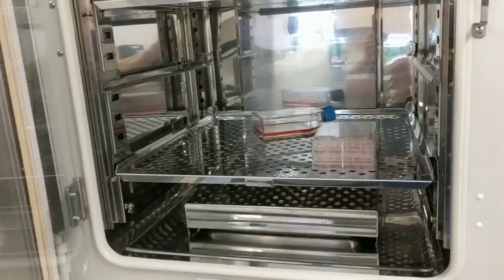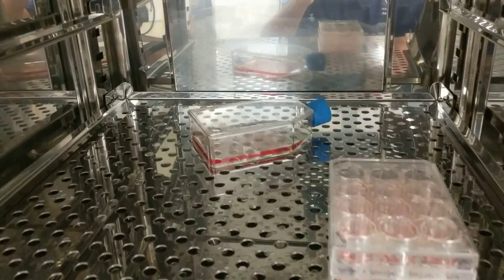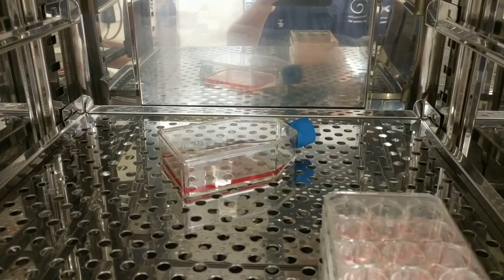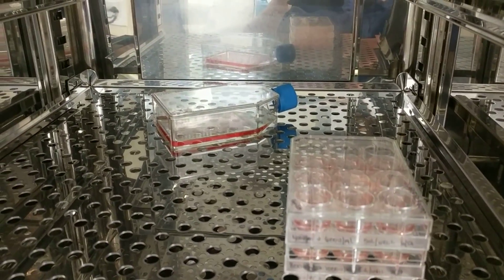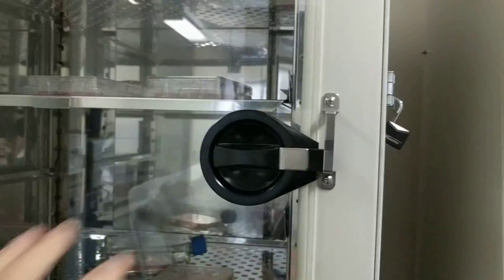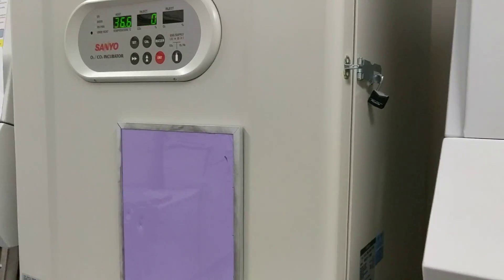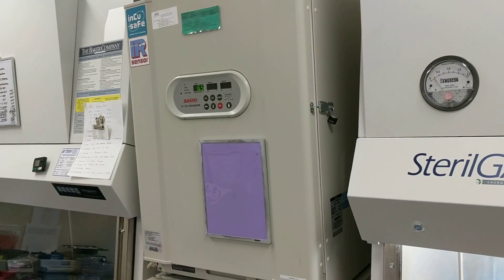We actually have some mesenchymal stem cells in culture right here. You see back there a monolayer culture flask, and the stem cells are culturing in that flask. You can also see some well plates right here — this is an incubator where stem cells are grown in culture, here for experimental purposes, and obviously outside the U.S. for therapeutic purposes.